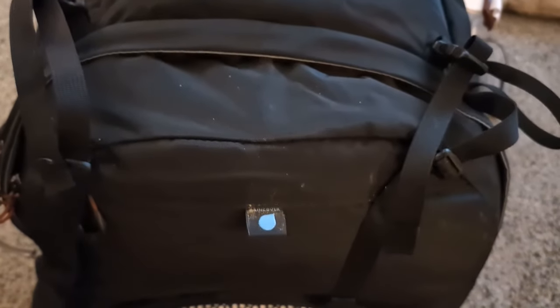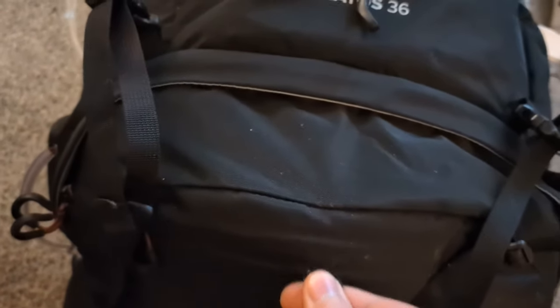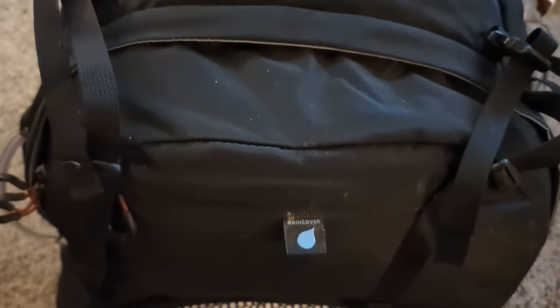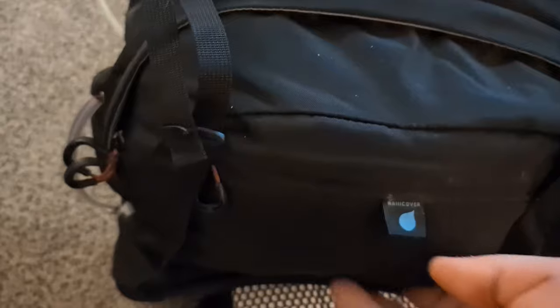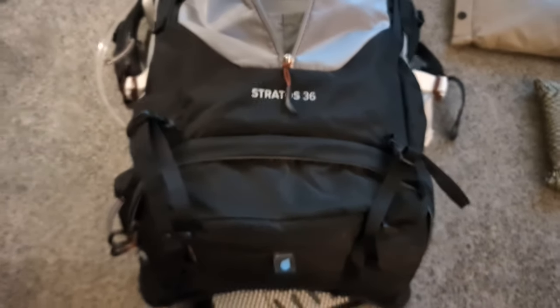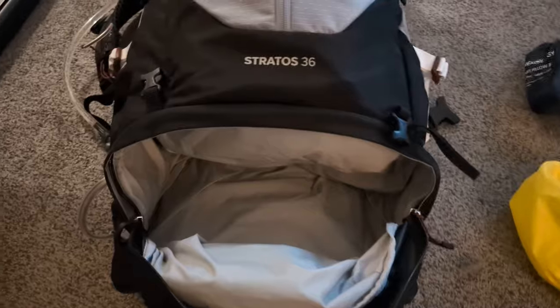In the base pocket, the bag comes with a wet weather cover stored down at the bottom. The Stratos has a pocket at the base of the bag that cannot be removed — it's a non-removable divider, unlike the Aether 55 where you can actually remove the divider. Inside that base pocket is my sleep system.